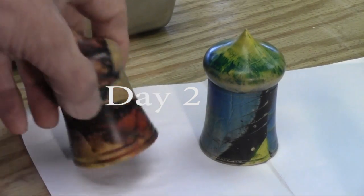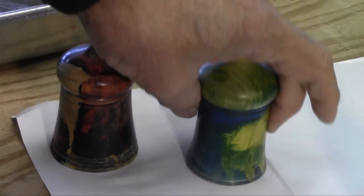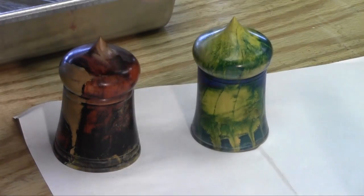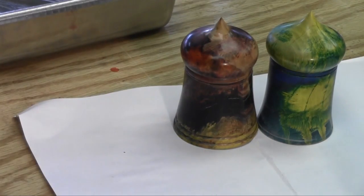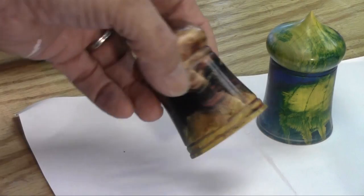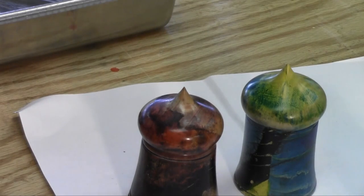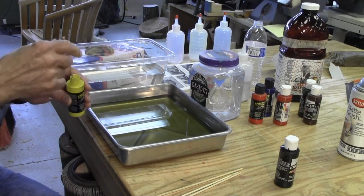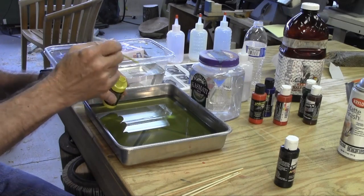Here are the marbled ring boxes that we made yesterday - kind of funky. But I thought I'd make a couple more and try again today to see if we can get some of the patterns people talk about in marbling. I put a coat of lacquer on these and buffed them out with the Beale system, and they look pretty funky, but somebody will like them. So today we're going to try again - I'm going to try a little different technique and put the paint in using a skewer.